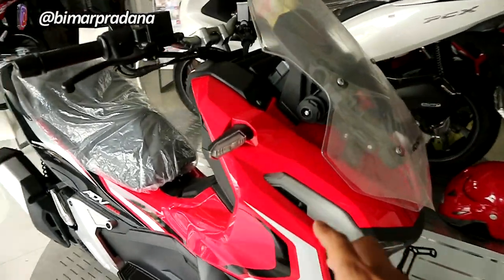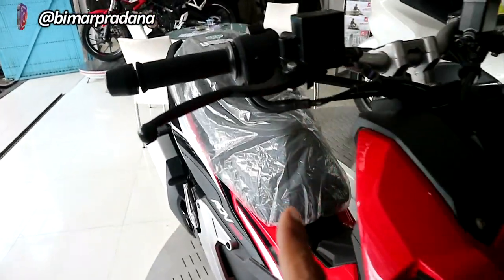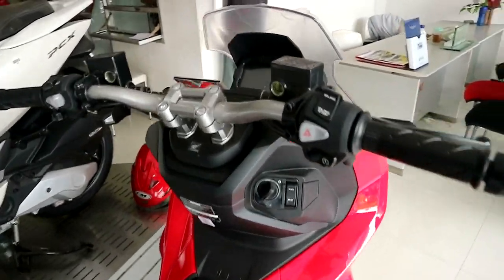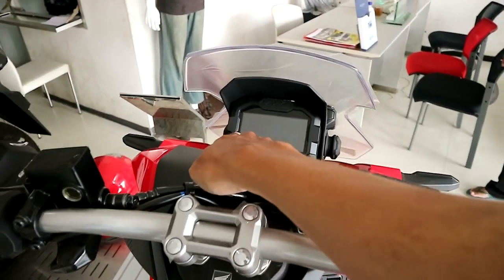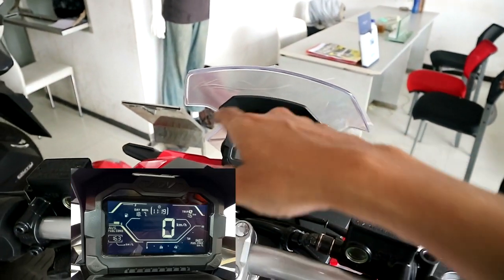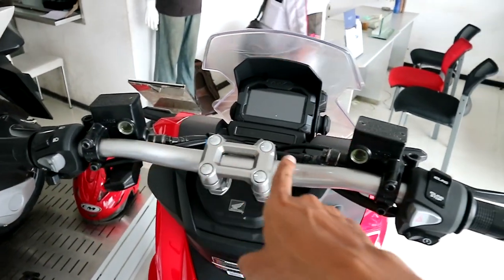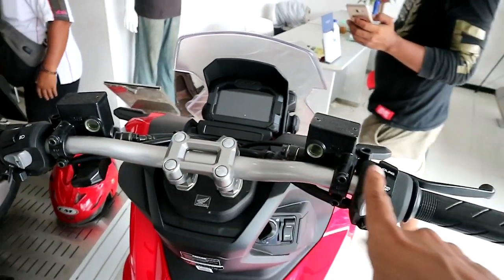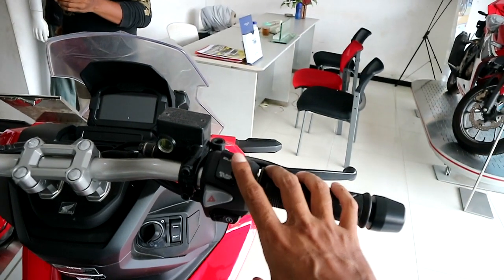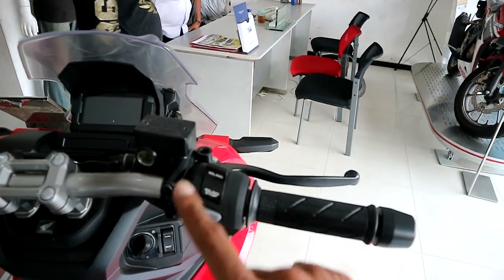Lampu sen posisinya ada di sini dan juga sudah LED. Kita lihat bagian cockpit-nya. Speedometer-nya sudah full digital. Untuk stang-nya modelnya lurus seperti ini, fat bar. Di stang sebelah kanan ada idling stop, ini salah satu sistem dari Honda.